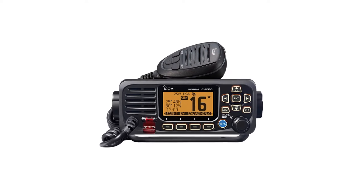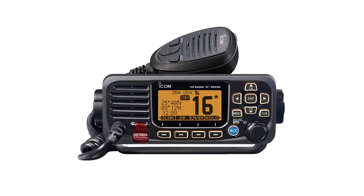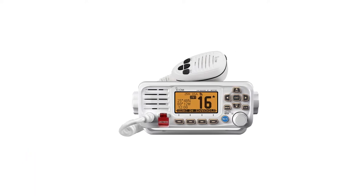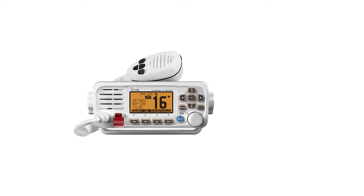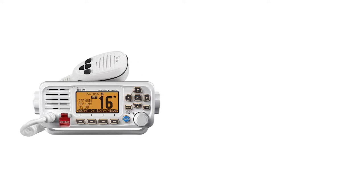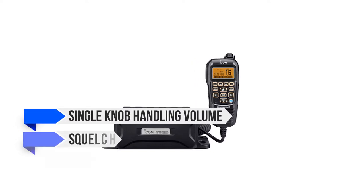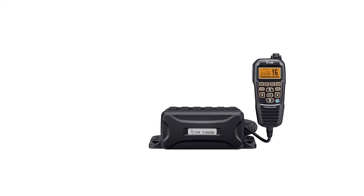The ICOM M330G is a successor to the M323G. Functionally, both models are nearly identical, though there are a few changes. The M330G is more compact and has smaller dimensions. Also, the mic speaker has a dedicated button for channel 16, and the M330G's display includes a quick note on the description of the channel it's currently on. On the downside, the older M323G has a built-in GPS while the M330G relies on an external puck antenna for GPS. The interface has a simplified look through the use of soft keys and a directional keypad, including a single knob handling volume, squelch, and power. In my opinion, that's a mixed bag — it can feel counterintuitive to handle the volume and squelch with a single knob.